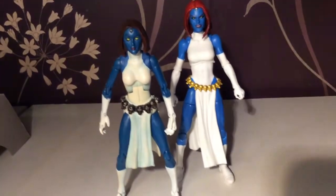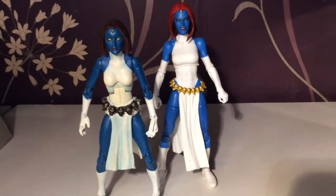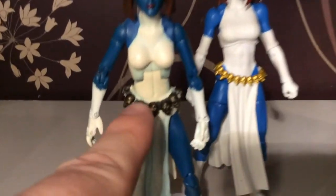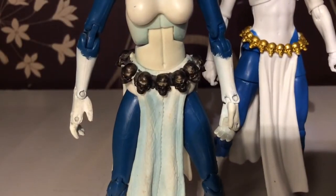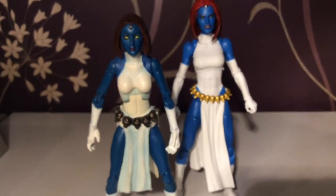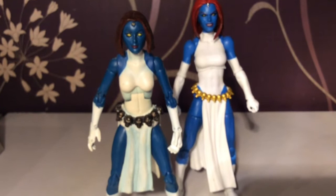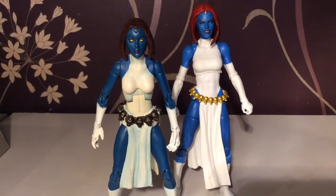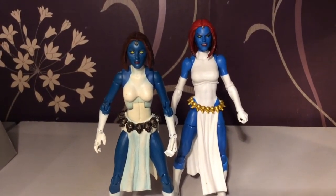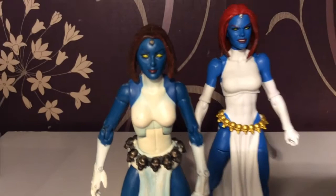Here she is with the Mystique we got with the Sentinel figure, which at the time was quite a cool figure. Clearly this new one surpasses the Toybiz one, although the skulls — even though they're not detailed — the color looks pretty cool. But clearly the older one is not holding up to the time. Now that I look at the face on the old one, it looks kind of weird — did anyone ever watch Doctor Who and see those big monsters, the Slitheen? They kind of look like that.